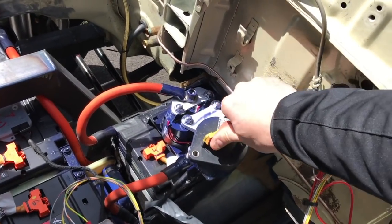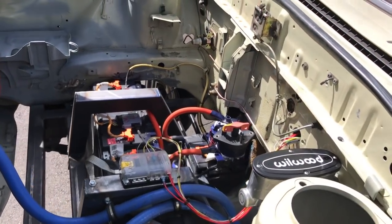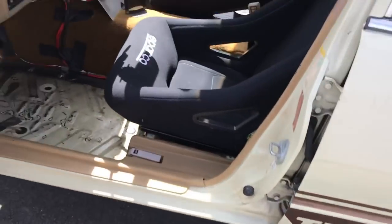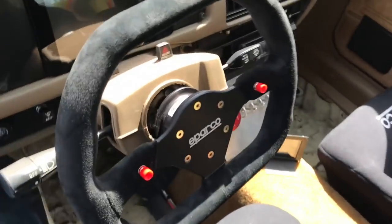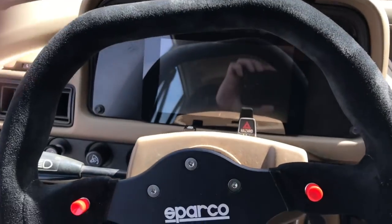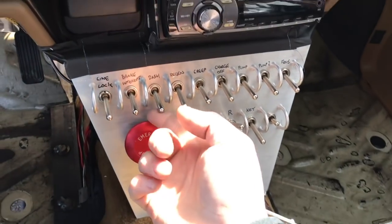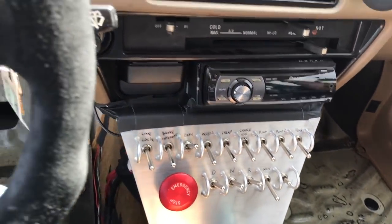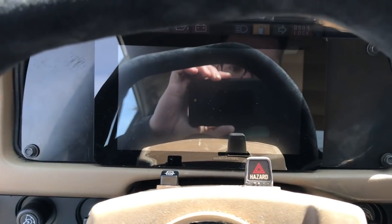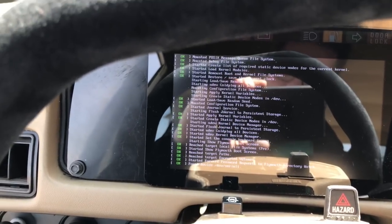To fire up the car for a drive, the first thing you do is turn on the giant kill switch — that allows the contactors to run. Then come inside to the control center. The first thing we do is turn on the dash. My buddy Mike made this for me and it's all run on Raspberry Pi.